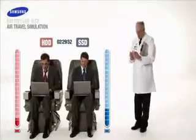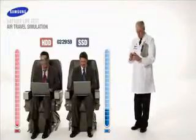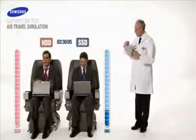At 2 hours and 29 minutes, our HDD user has used up almost all of his battery life, while our SSD user still has power to spare. And it looks as though our unfortunate HDD user has lost all power.